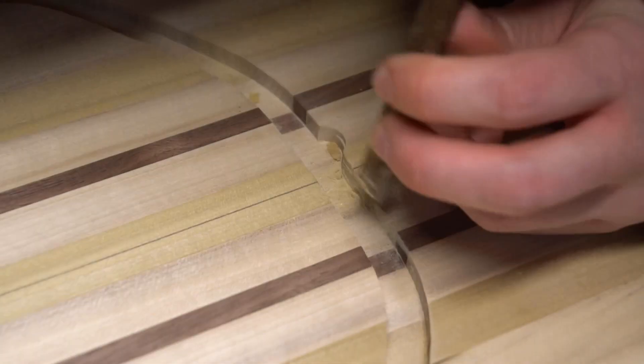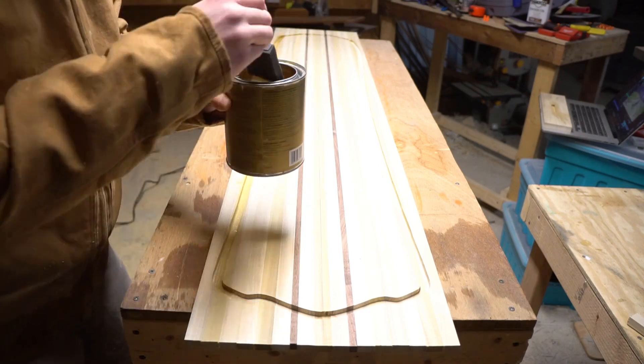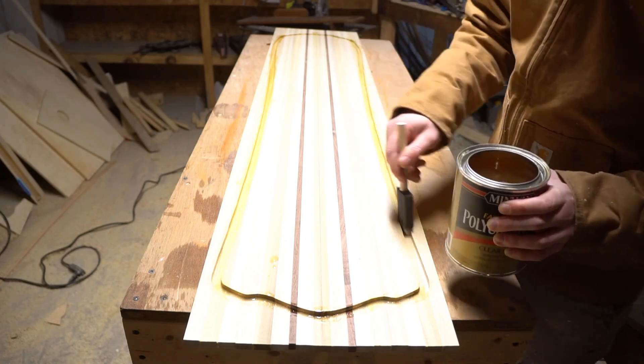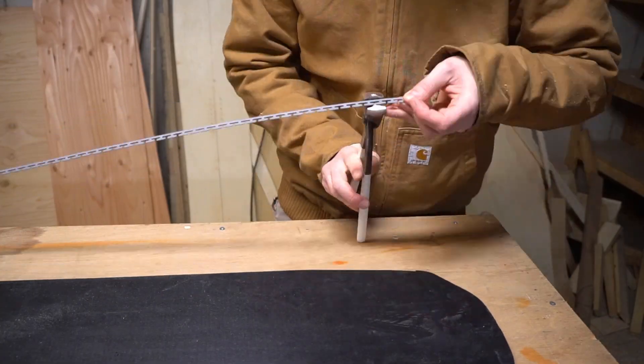All you need to do is grab a chisel to clean that up — though I need to sharpen my chisels, that's embarrassing. I finished my sidewall channels with a coat of oil-based polyurethane, and once that's dry I'll give it a light sanding and we'll be ready to pour some sidewalls.